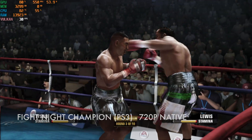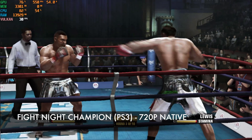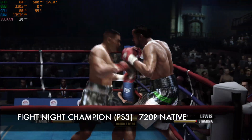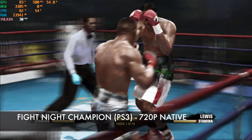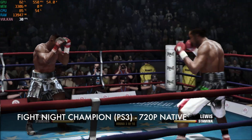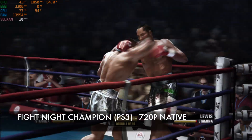For PS3 emulation, we're playing Fight Night Champion using the RPCS3 emulator with the Vulkan backend — it plays well at 30 FPS. Emulation-wise, you can play PS2, PSP, Dreamcast, GameCube, and N64 titles and they all run absolutely fine.